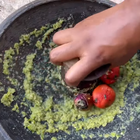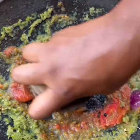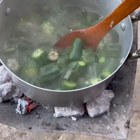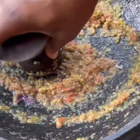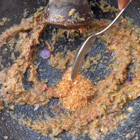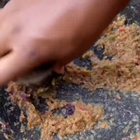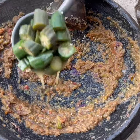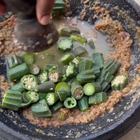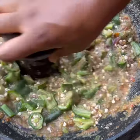Grind the veggies until almost smooth — you do not want it completely smooth. This is a stress-free recipe, so do not stress yourself. Once everything is ready, check the okro, grind your veggies well, and add in the okro to grind as well. To the ground veggies I added in dried shrimp powder and salt. If you don't have dried shrimp powder, you can use Maggi instead. Lastly, I added in the okro and ground that as well.